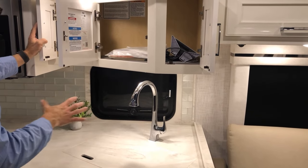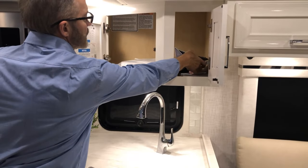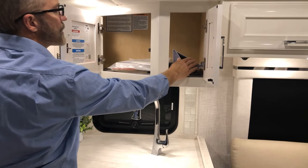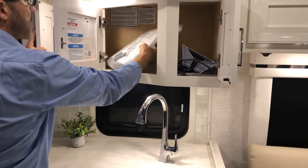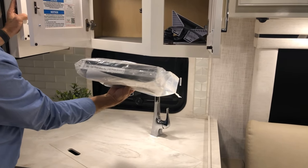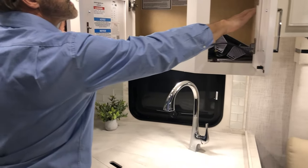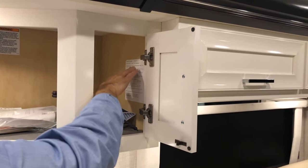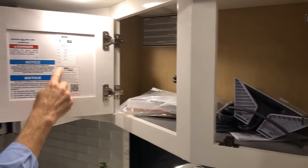Above the kitchen sink area we've got three cabinets. We have an additional router that comes with your Starlink package — you won't need that because you have a router installed already, but it's a spare. We have your paperwork here for your coach and a chassis maintenance manual. There's a decal with all your coach information regarding your VIN, serial number, gross vehicle weight, and paint code information.